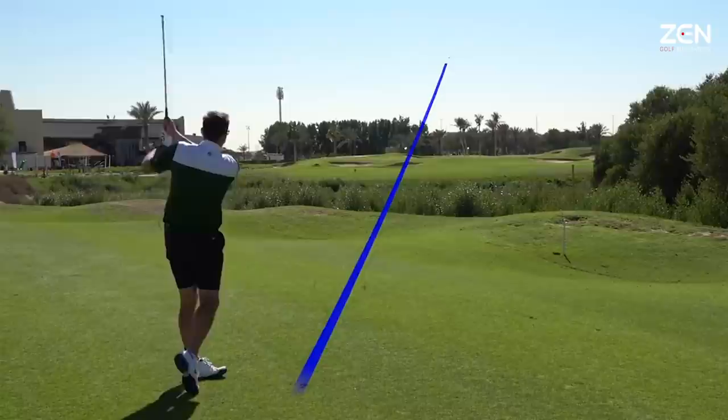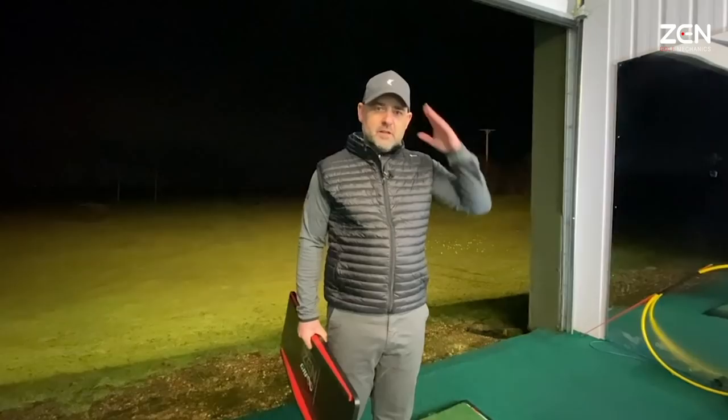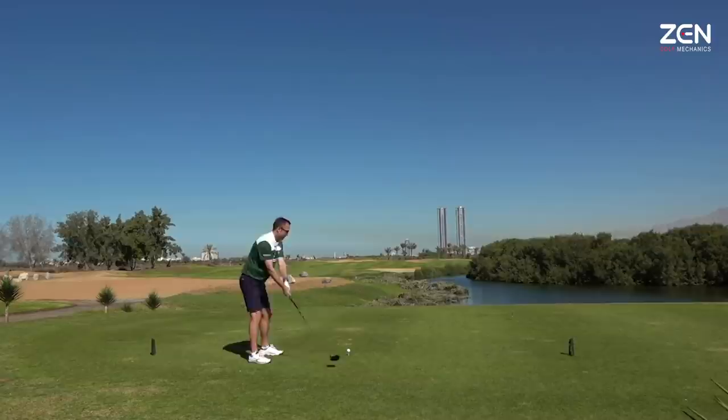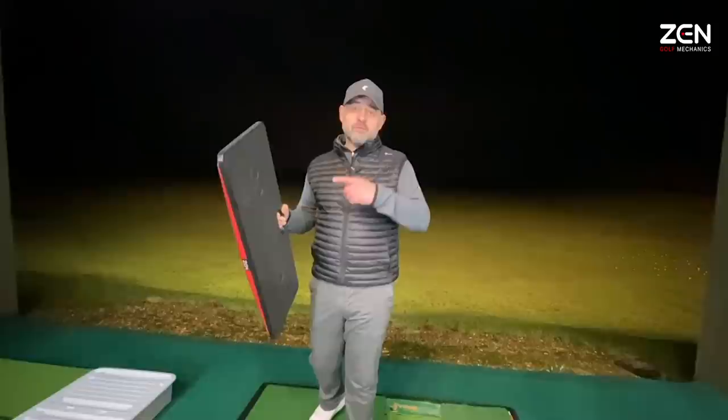He's struck it great again - that's the best thing he's hit in months. He's gone from a fade to a draw and he's shooting under par. He's really made a change to his game, taking the clutter and thoughts away. Mr Zen has got him having no swing thoughts and just hitting the ball, and he's really enjoying his golf.